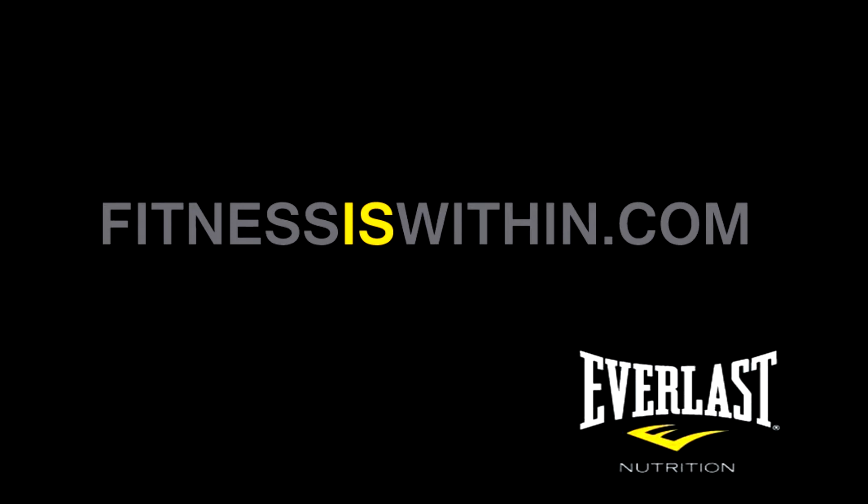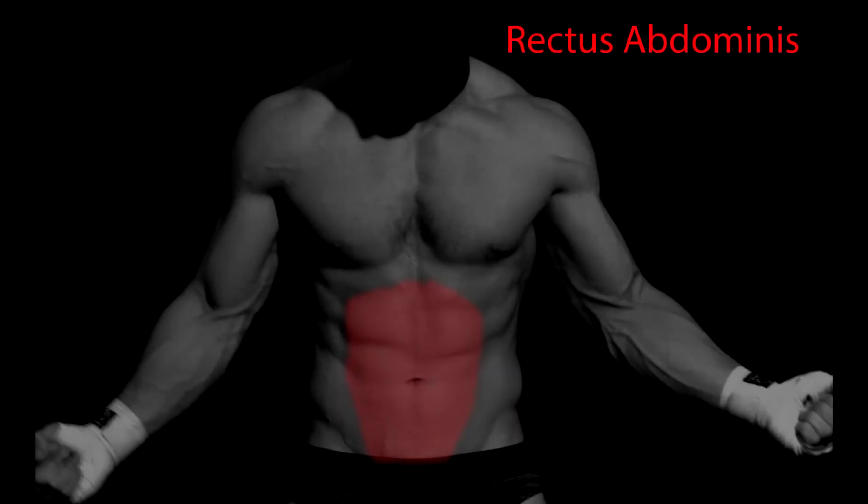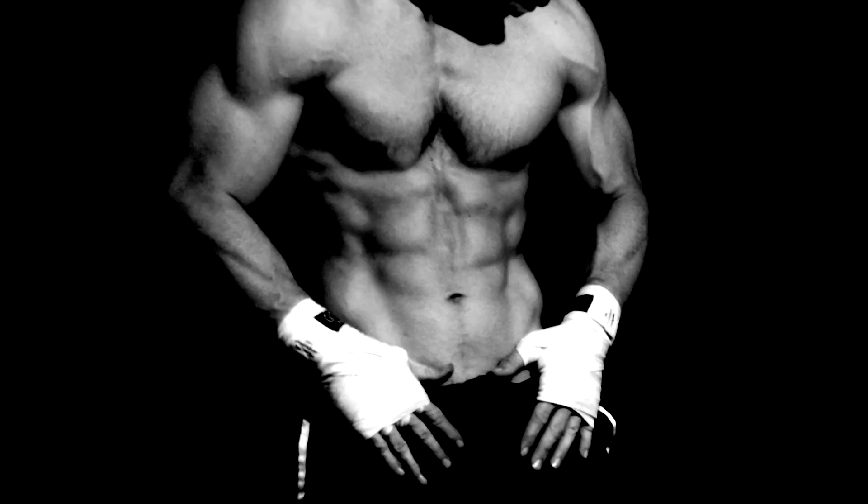Hi there. This is Mike Gales for Everlast Nutrition. In this video I wanted to share with you guys my favorite ab routine. One of the questions I get asked most frequently is how to get those six-pack abs. First, note that getting that six-pack is all about fat percentage. I'll post another video on the best and fastest way to get those six-pack abs.